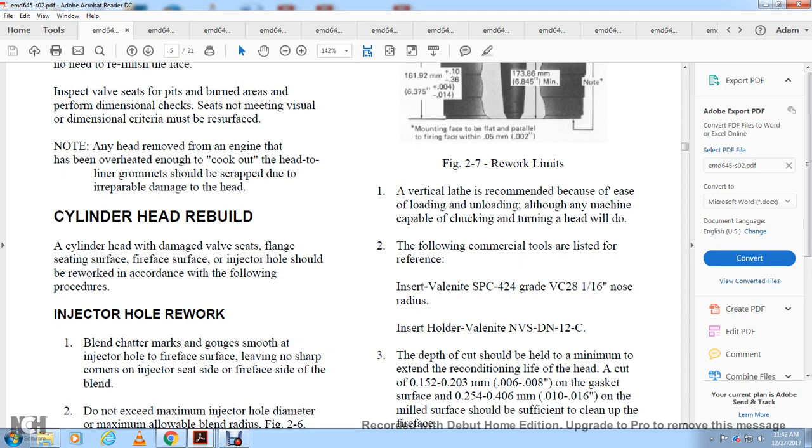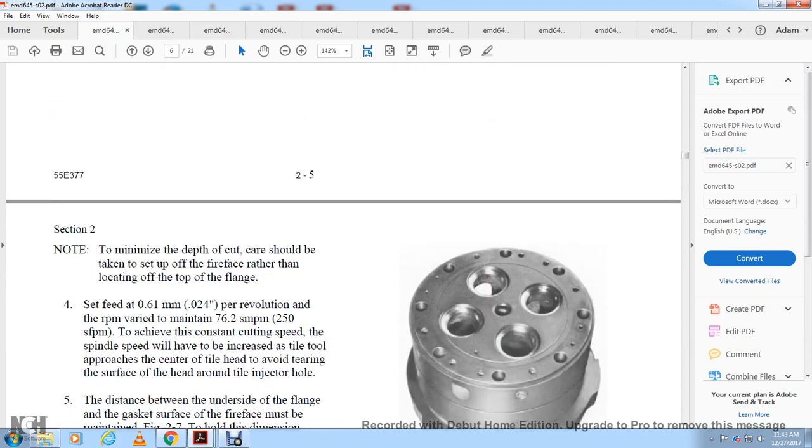Vertical lathe use is recommended due to the even loading and unloading. Any machine capable of chucking and turning the head will work. The following commercial tools are listed for reference: insert valve SPC 424 graded VC 281-16, nose radius insert holder valve SND and VSD 12C. Depth of cut should be a minimum to recondition the fire face — six to eight thousandths of an inch over the gasket surface, or ten to sixteen hundredths over the milled surface. Minimize depth of cut by locating on the fire face rather than the top of the flange. Maintain a feed rate of 24 hundredths of an inch per revolution at 76.2 to 250 SFPM for constant cutting speed. Spindle speed must increase as the tool approaches the center of the head to avoid tearing or stripping around the injector hole.